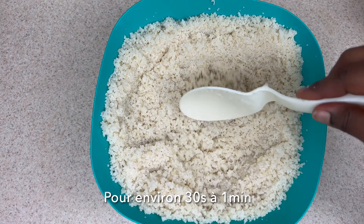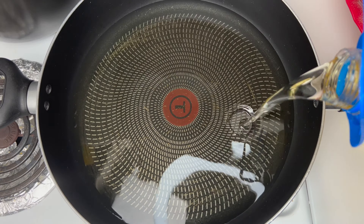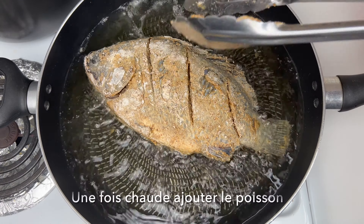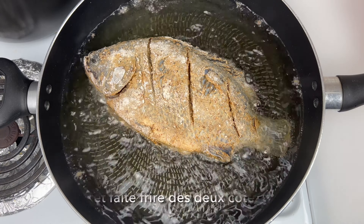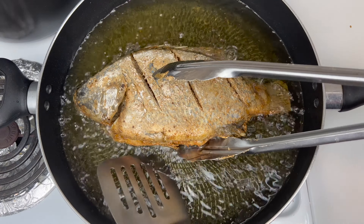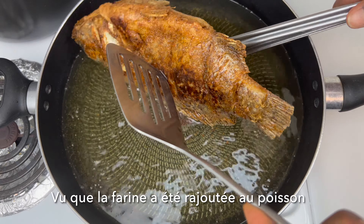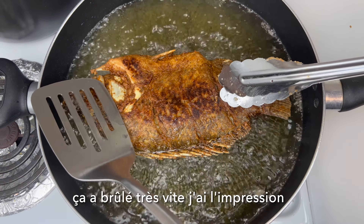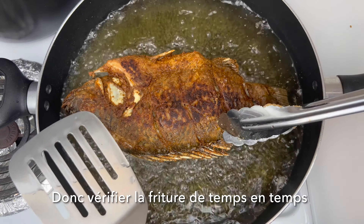This is kind of how the hek is supposed to look at this point. I'm going to add it to the microwave for about 30 seconds to a minute, checking from time to time. Next, on medium heat, I'm going to add my fish to fry. I was a little disappointed because I didn't want my fish to burn — I guess the flour played a part in that too. I'm going to fry on both sides and remove it.